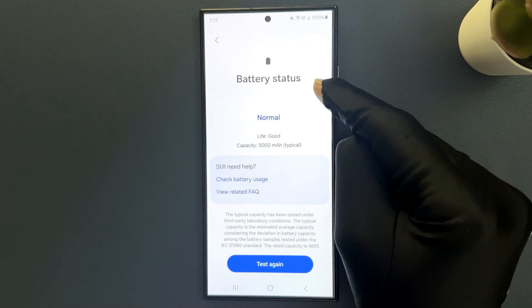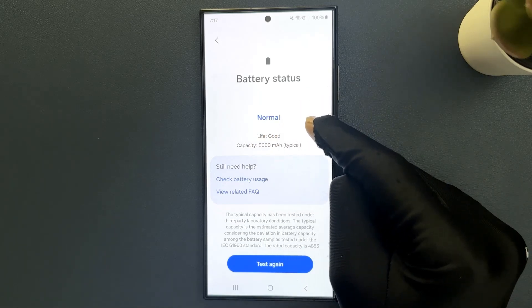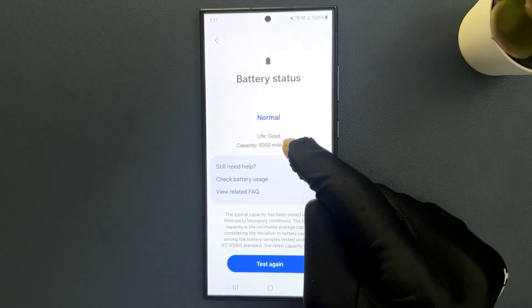You can see battery status is Normal and battery life is good. You can also check battery capacity — it's 5000 mAh typical.